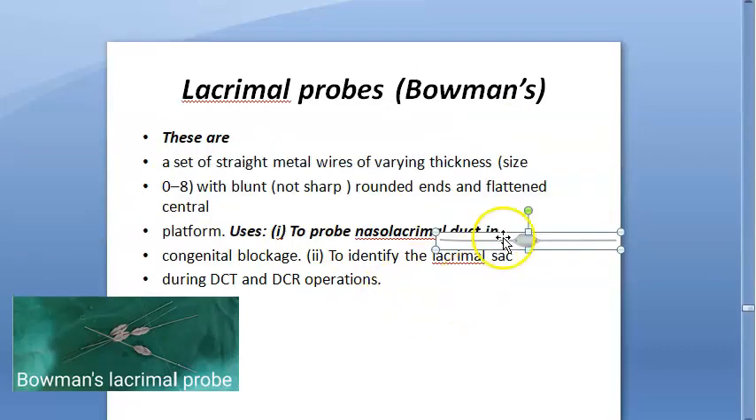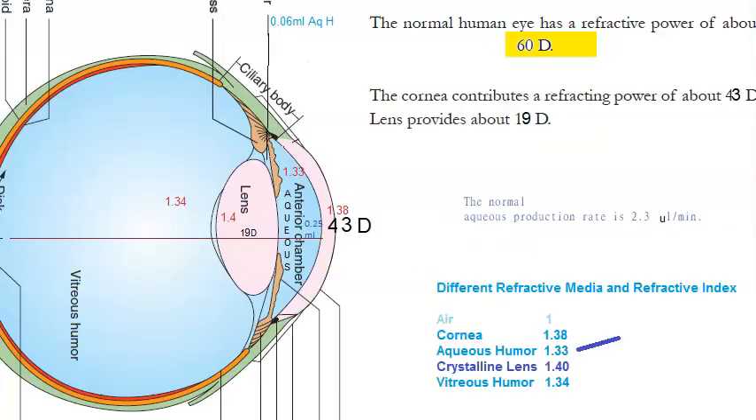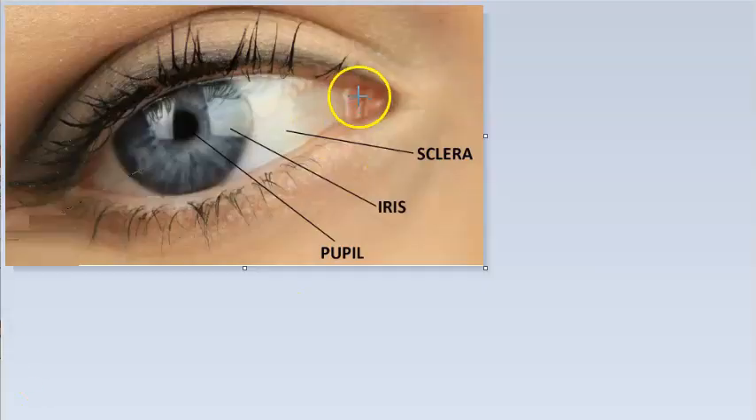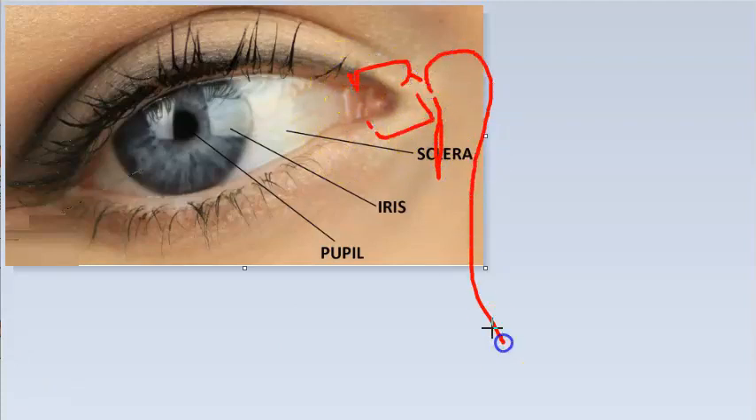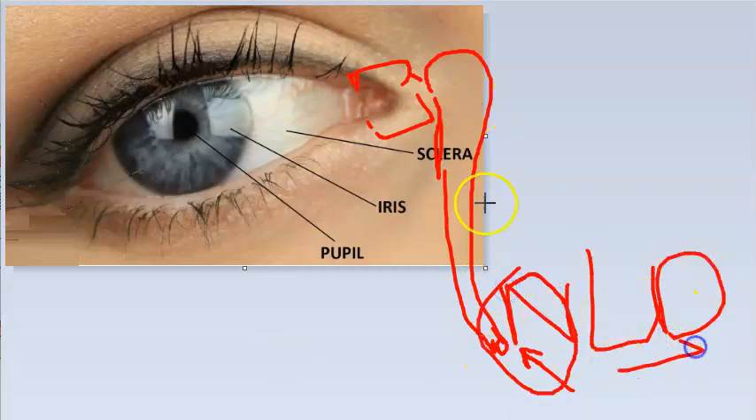Looking at the photo, you can see the puncta, canaliculi, lacrimal sac, and the nasolacrimal duct opening into the inferior meatus. The probe is used to probe this nasolacrimal duct — the duct from your lacrimal sac down into the nose.